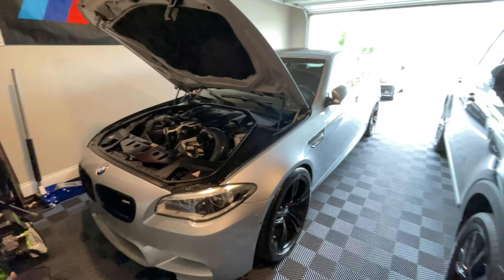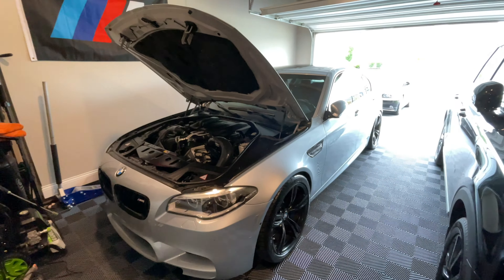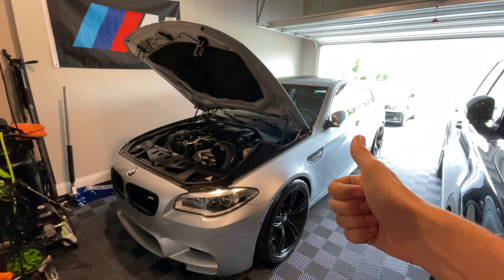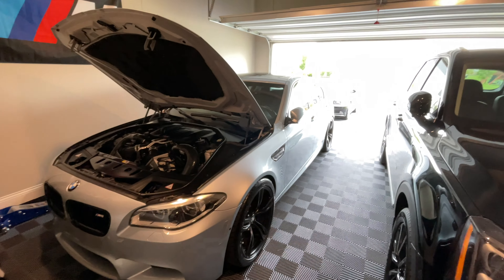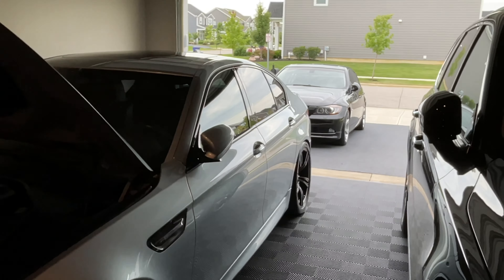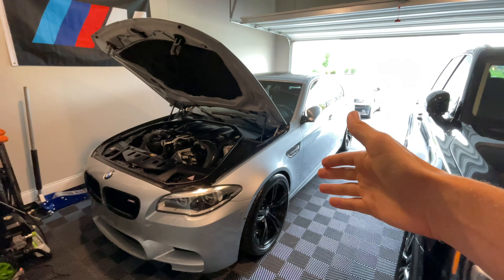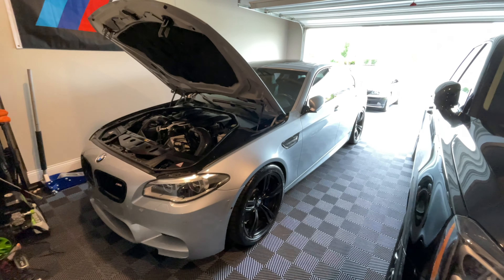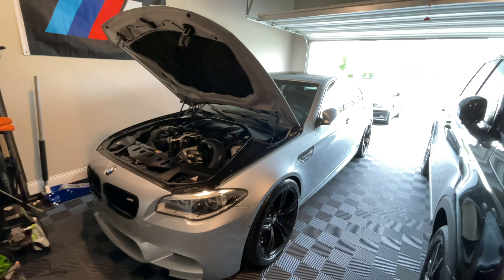That concludes the video for today. Looking forward to getting the Project Gamma downpipes on my F10 M5 — step-by-step DIY coming very soon. Big thumbs up on today's video. If you have a 2008 335i or an N54, there are plenty of videos on that platform on the channel, and tons of other F10 M5 videos as well. Hopefully everyone has a great start to their weekend — see you on the next video, take care.